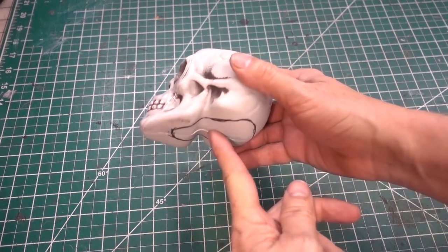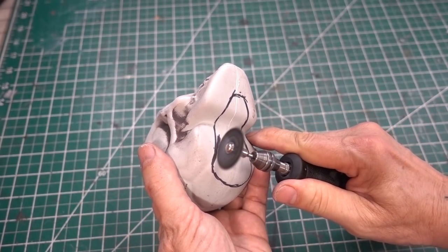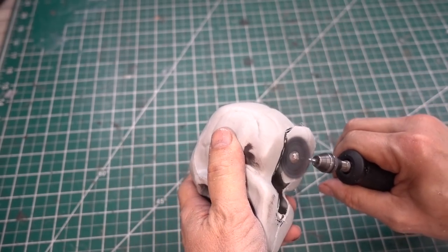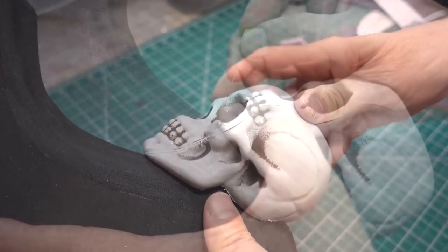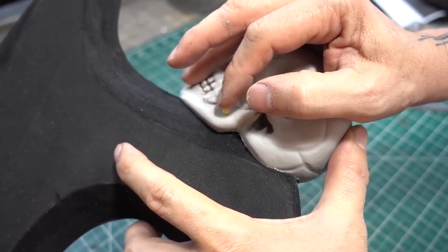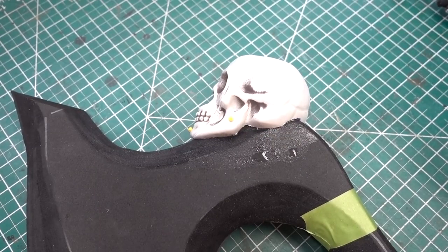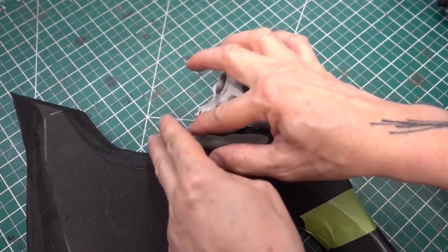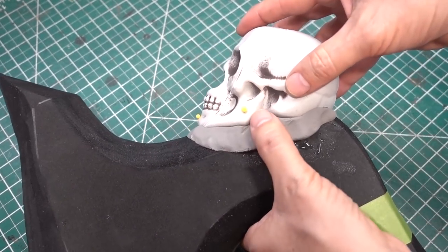While the glue dries, let's cut the plastic skull and fit it to the top of the axe — I'll be using my cutting wheel. Now I'm using straight pins to pin it in place. To help blend in the skull I'm going to be using foam clay. To help it stick, I like to wet the EVA foam first. Wetting the foam clay helps smooth it out and blends in the edges.